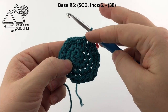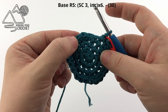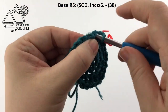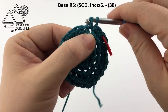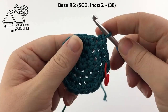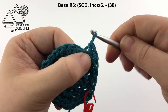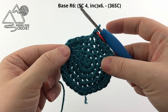Now we are ready for round 5. We're going to start round 5 by working 3 single crochets and then following it with an increase, and repeat that all the way around. So: single crochet once, twice, a third time, and then in the following stitch we'll work 2 single crochets — a single crochet increase, working a second single crochet into the same stitch. 3 single crochets and an increase, repeat that all the way around.